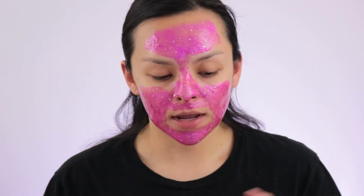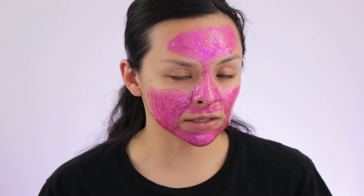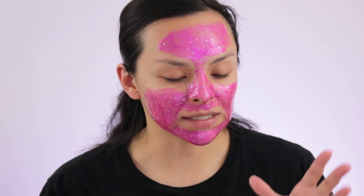I went ahead and applied it, and I tried to do a thin layer so it doesn't take as long to dry. I'm just going to leave it until it dries and then come back and peel it off. This is what it's looking like — it comes out pink and you can see the glitter. When I was applying it I really didn't feel the glitter, except for maybe one star that poked me briefly, but it wasn't dramatic or painful.